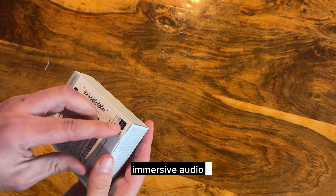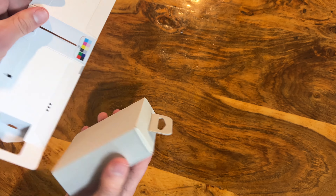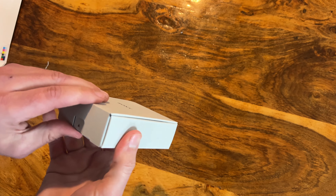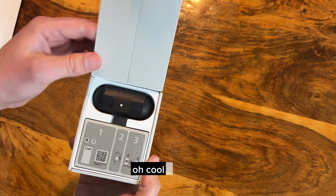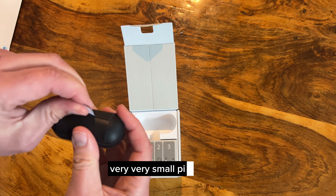That's not the funnest packaging to take off. Oh cool, that was a lot less frustration than I thought. So the case is a very very small pill capsule shape.